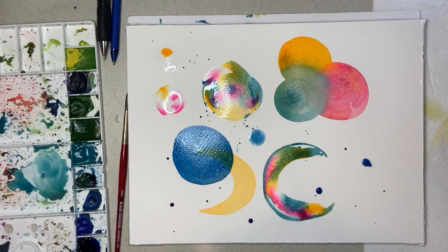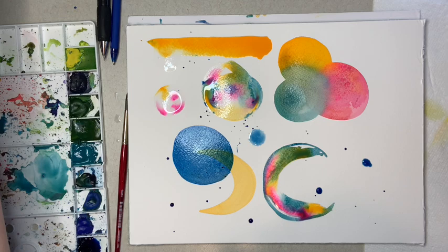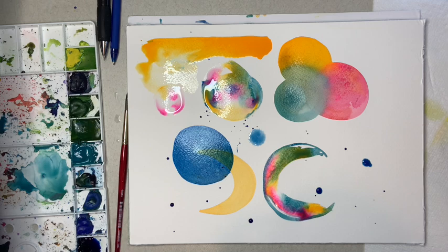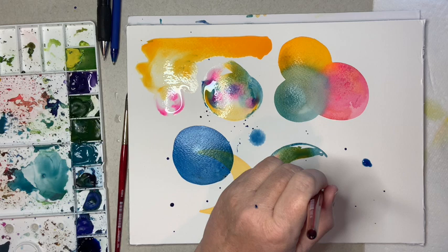A lot of people with watercolor do actual color cards where they'll go really strong with pigment and keep going, adding more and more water, so they see what the color looks like with a lot of pigment and then once you water it down what it starts to look like - and that's very valuable too. I just like to do circles because I want to know more information than just what one color can do; I want to know how it interacts with others. That's really the fun part of watercolor.